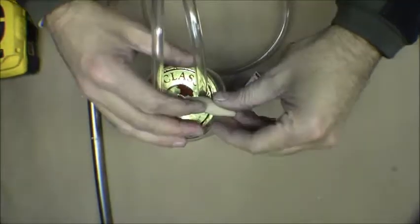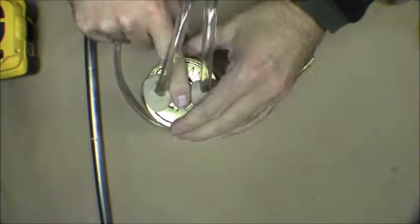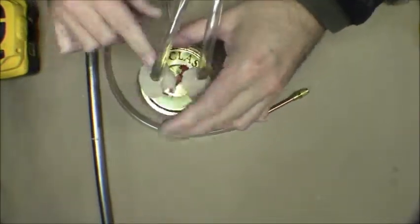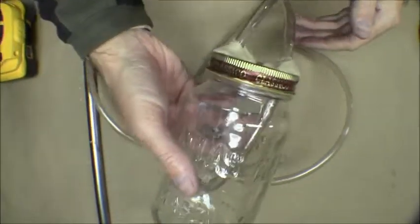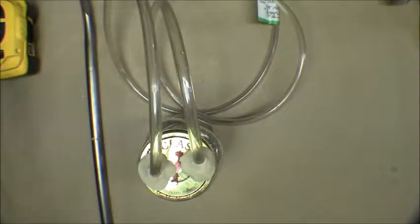Now let's try it — now that's great, now it's nice and tight, not getting any leakage by. It's holding now. So we've got that done and we're going to go out and hook this up and test it out with bleeding the brakes.